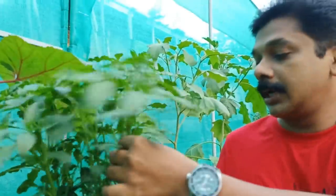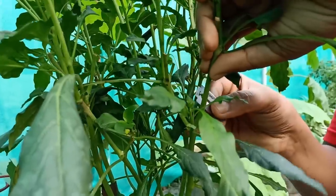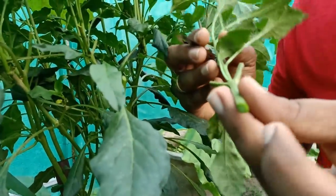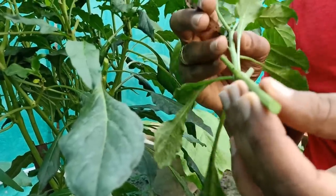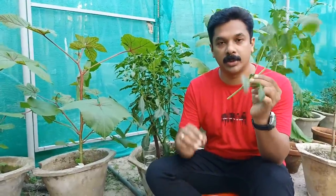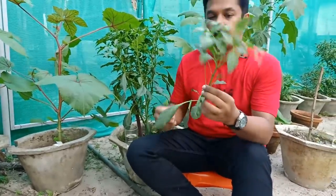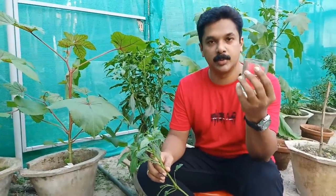I will take a piece of paper. Now we have to get a little bit of a blade. Now we have to get a little bit of a glass. We have a glass of plastic and glass.